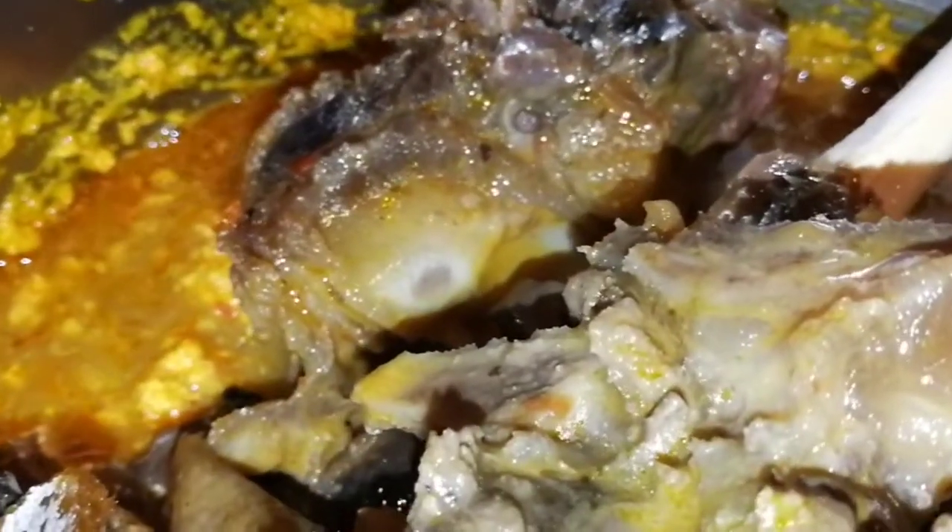I've added my meat now. I will stir it and then add my crayfish. I've added my crayfish now, so I'm going to cover it to cook. You can see it's cooking.